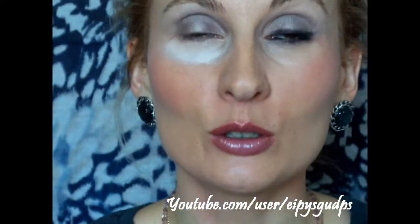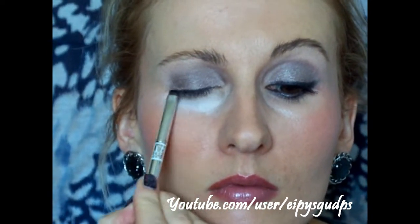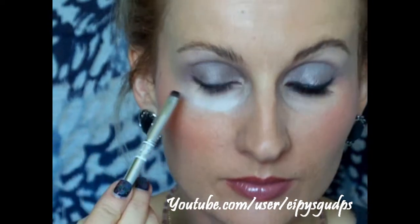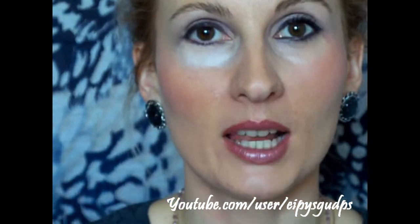Apply Stiletto to the upper lash line and extend it outward, then blend it into the lower lash line. This is where you might experience some fallout, but no worries — you have your loose powder and a Q-tip, which might come in very handy.